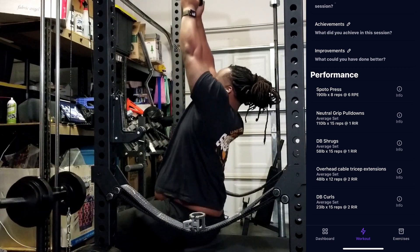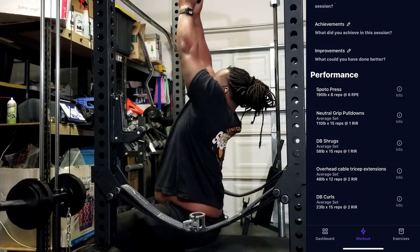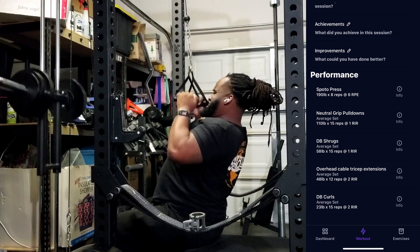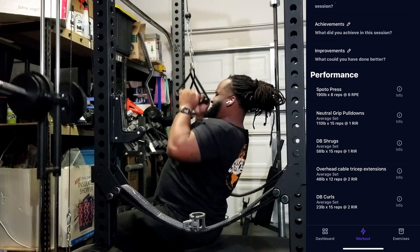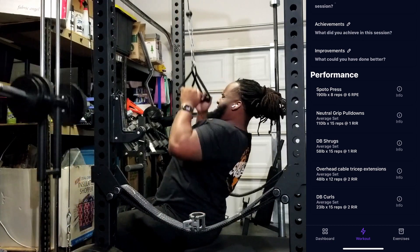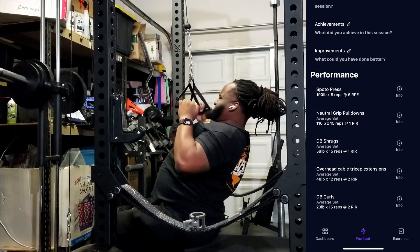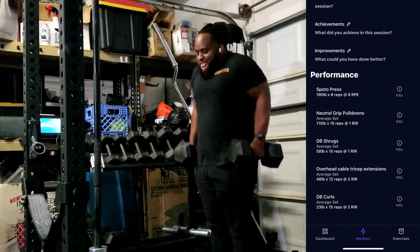I want to thank everybody for the views and support on the previous video. If you guys have any specific questions about this app and how it compares to Juggernaut AI, I'll probably be doing a comparison in a few weeks after spending a little more time with it. But so far for this first couple of weeks, there are very, very minor differences between the two apps.